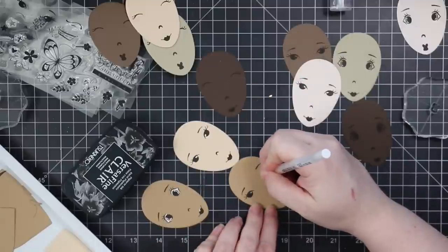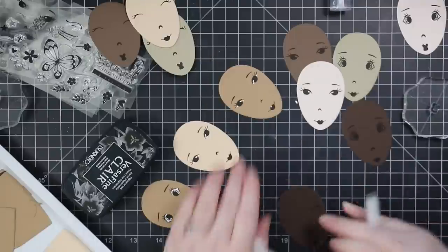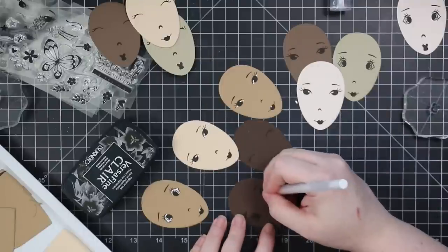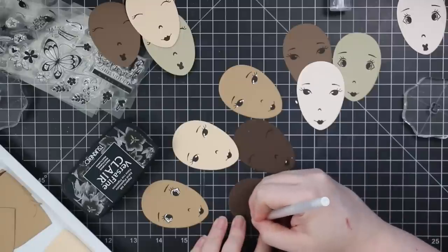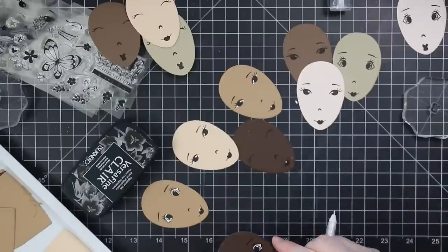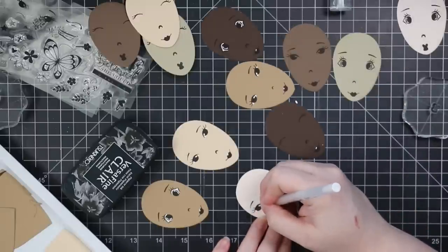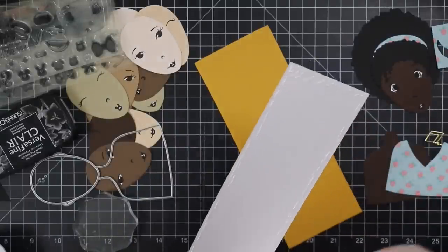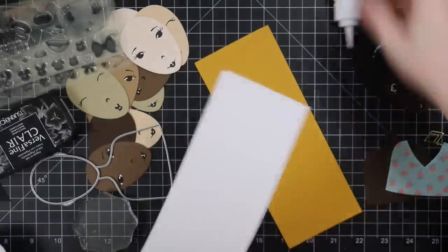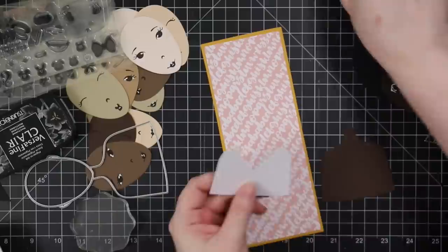Then I stamped the little lips — I only used a couple, there are other options too. I did all the stamping with VersaFine Clair Nocturne ink, keeping it simple. Sky's the limit with all of this. The only other little extra thing I did was take my white gel pen and fill in the eye area and add little highlights on the eyes, and then added little dots onto the lips to give them that little bit of highlight. It just gives it that extra little something without being a lot of work.